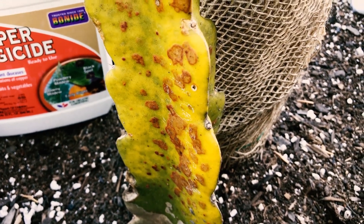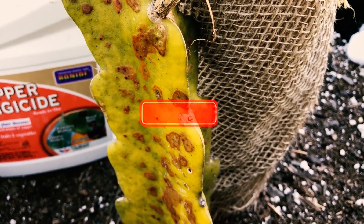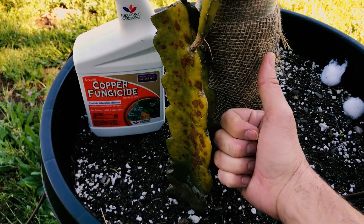That's what I wanted to talk about today — rust or spotting on your dragon fruit. Give us a like and a subscribe, we'll keep them coming, and have yourself a wonderful day. Take care.